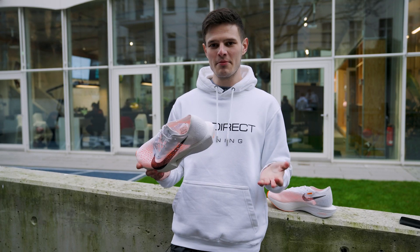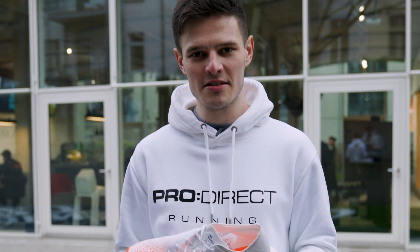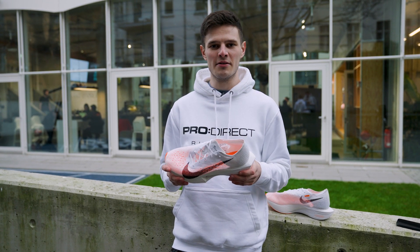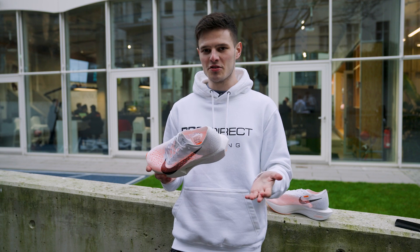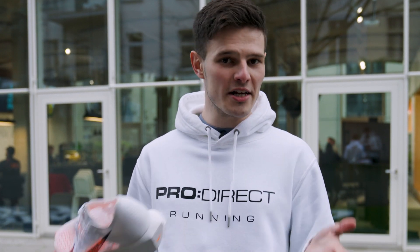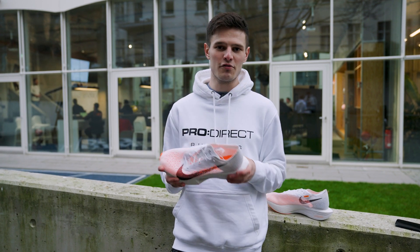Moving on to the most exciting part — the midsole is still full-length ZoomX, but there are rumors that we've got a different formulation called ZoomX Plus, which to my knowledge is just a slightly softer and less dense version of that compound. This should make it even more responsive and even lighter when compared to the regular ZoomX found on the Vaporfly Next%, Next% 2, and the Alpha Fly.